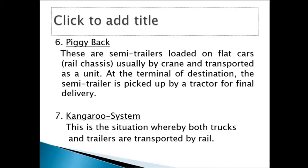Then you have something called a piggyback. These are semi-trailers loaded on flat cars. Flat cars are simply the rail chassis — the tray without the workhorse. The containers can be lifted and put on the chassis, and then it moves. The rail chassis is used to transport the semi-trailer as a unit.